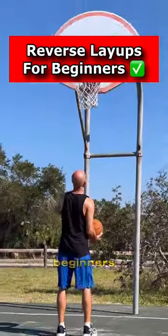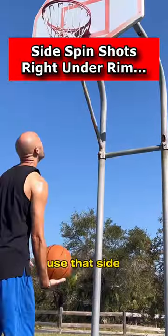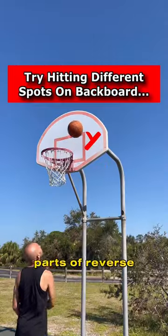Here's how to do a reverse layup for absolute beginners. You want to start right under the rim so you're forced to use that sidearm and sidespin release, which is one of the most important parts of the reverse layup.